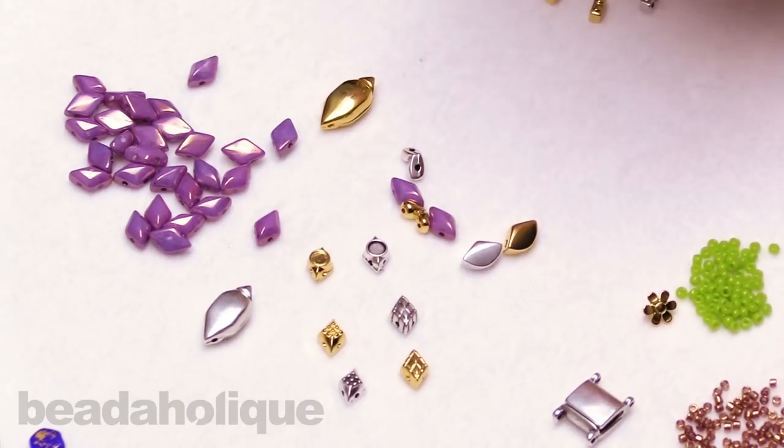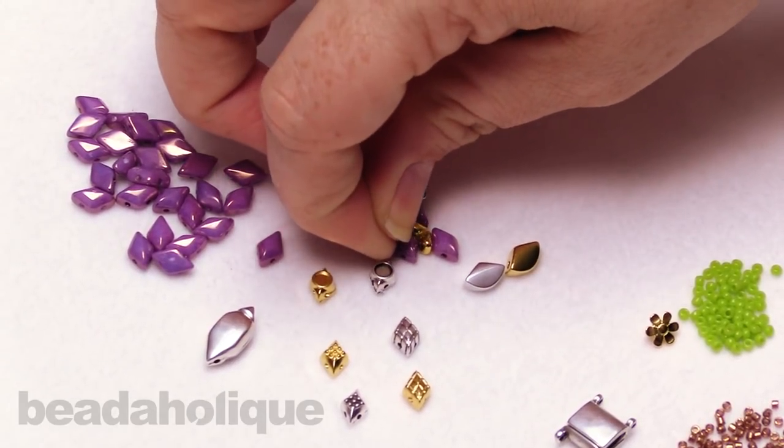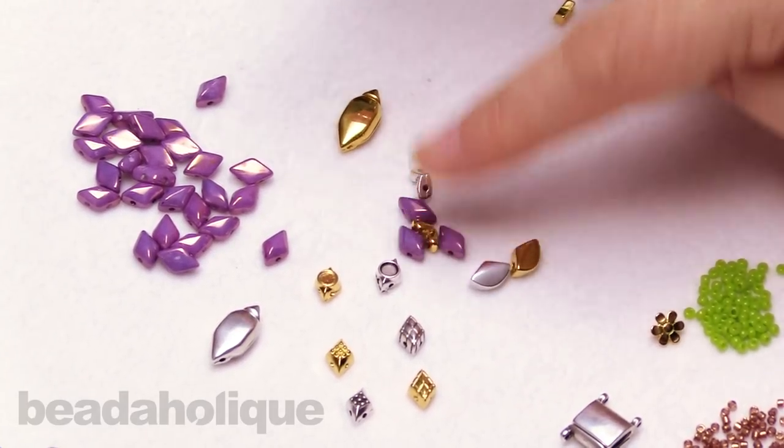Let me just bring a couple of gem duos down here. You can put them on the side just to finish off your bead weaving and add a little extra embellishment on either side. You can also put them into the center if you want to add some more seed beads. So that's just a little option there when you're working with the gem duos.